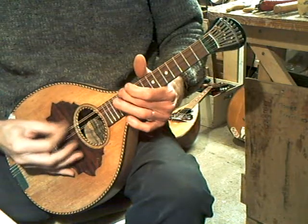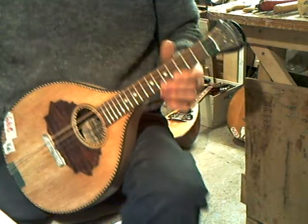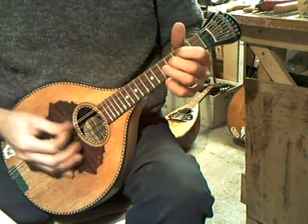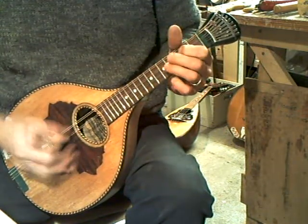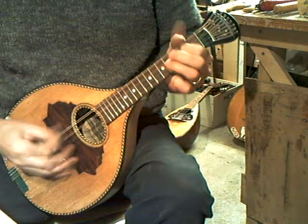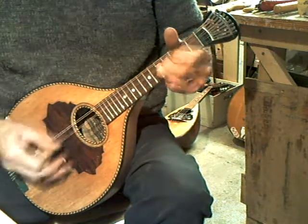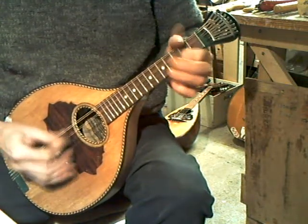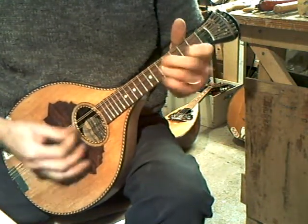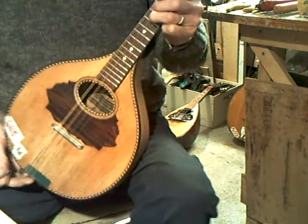This is all up and down the fingerboard. A little hornpipe.